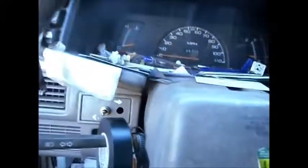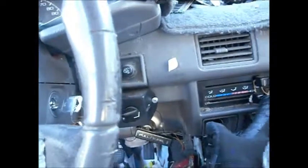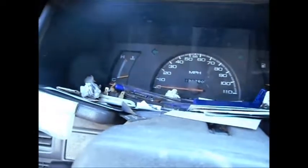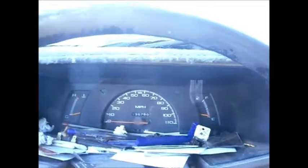I let it idle for 15 minutes and the temperature gauge hasn't moved — it's down on the cold side. That's pretty good for idling 15 minutes. I got the heater on but I couldn't unplug the heater because I tried to blow through it and it wouldn't unplug. So the heater is not working at this point. I may try and run some compressed air through it later. But right now it's looking pretty good, and we don't have any leaks. That's the main thing — when you get everything going, you want to make sure you don't have any leaks and all the connections are nice and tight.